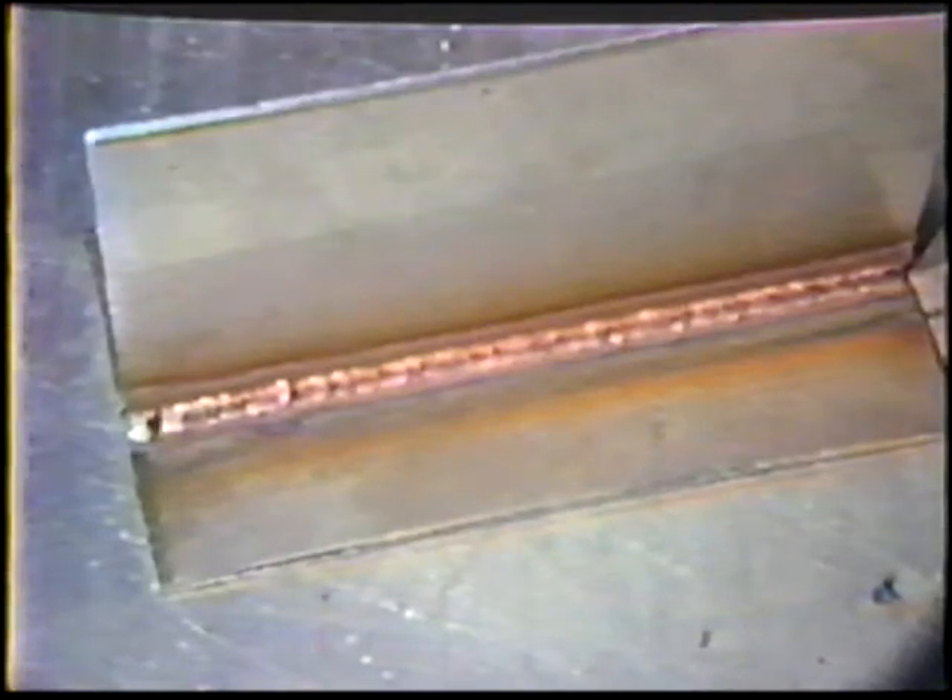The finished bead should have a flat face, about one electrode diameter wide, and show the copper color.